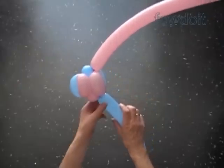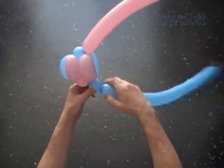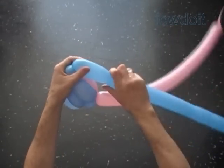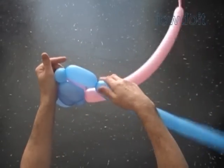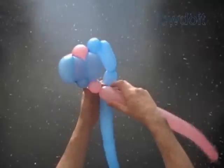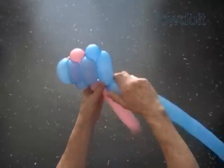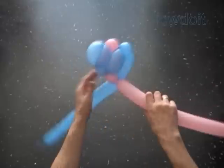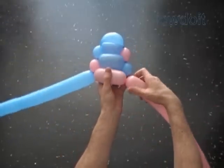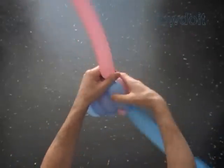Both sides of the board look alike. In this fashion we are going to make the rest of the board. Basically we make this fabric simply by repeating the same segments — each segment has two bubbles: one inch bubble and three inch bubble. Instead of three inch bubble we can twist any size bubble. For example, here I twist this bubble about four inch size, and so I have to twist about four inch bubble on the reverse side of the board.